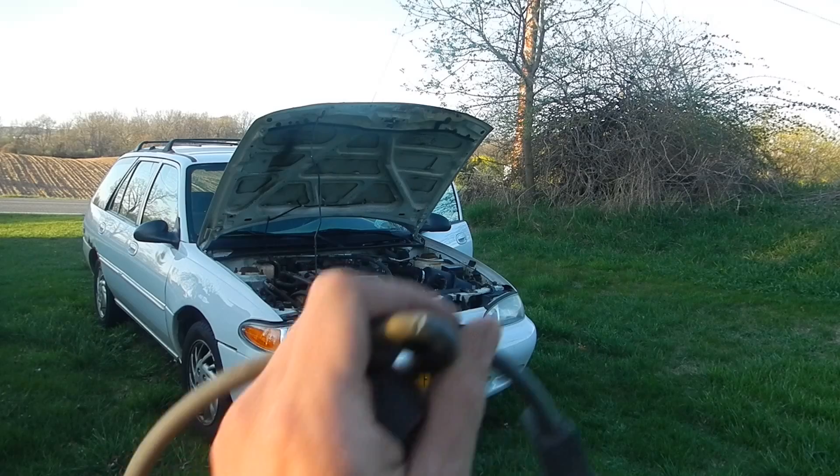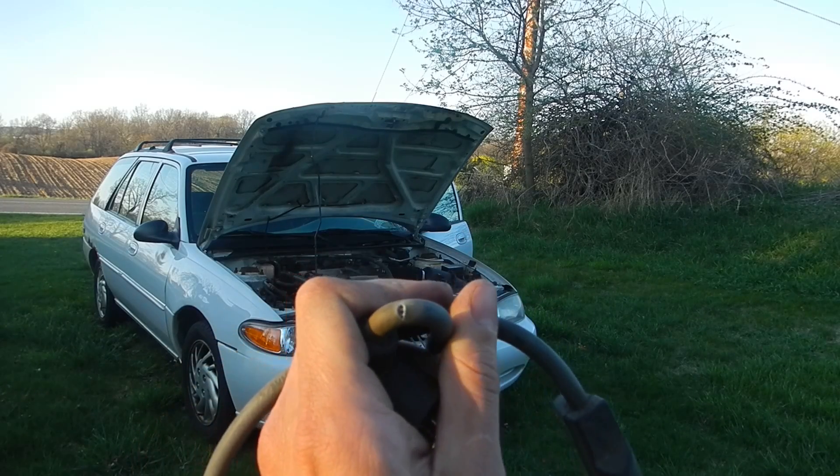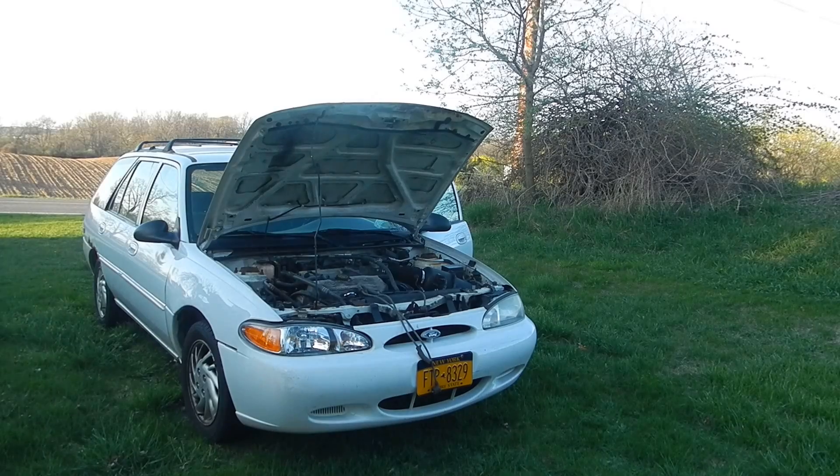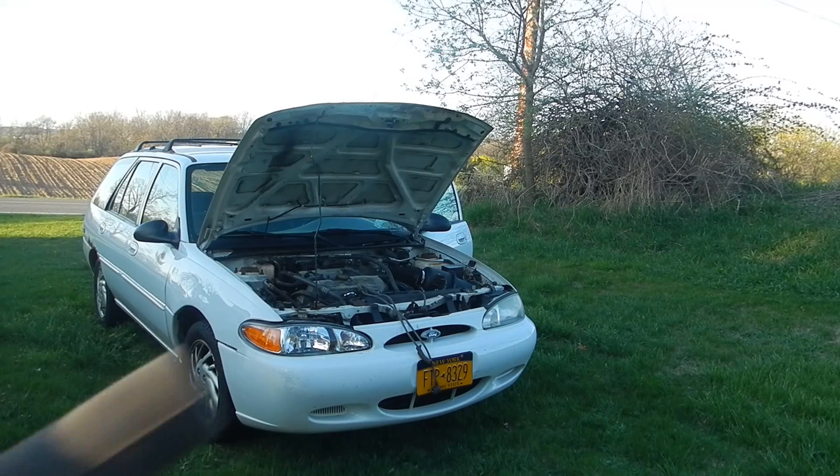I also decided to replace the spark plug wires because you can see that they're cut, and they also had various abrasion problems and were cracked approximately here, so it's about time.